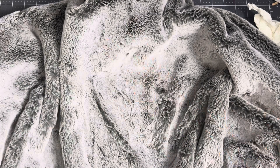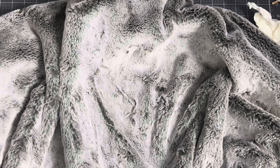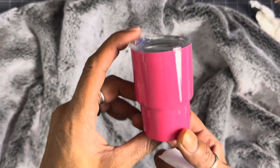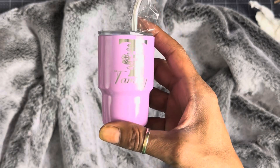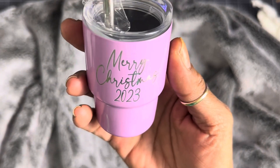Hey guys, welcome to Spyro Rocks 346. I'm Gloria and in today's video I am going to take this plain mini 3 ounce tumbler and we are going to engrave a monogram on it. And on the back is going to say Merry Christmas.